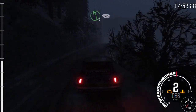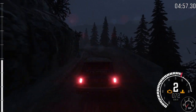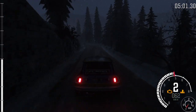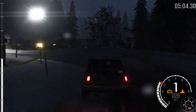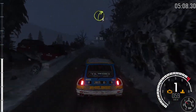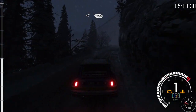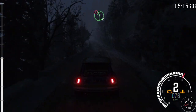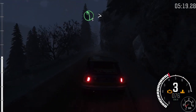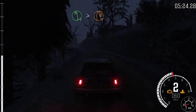Left 5 long over crest, 60. Hairpin left. Into right 3 long, opens, 100. Caution, left 5 long over crest, bad camber. Right 6. And caution, left 5 half long, tightens. Immediate hairpin right. 80.